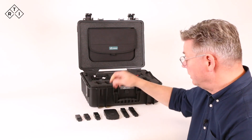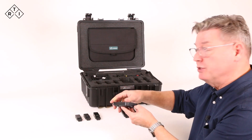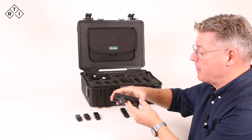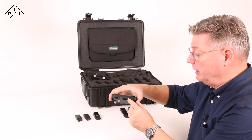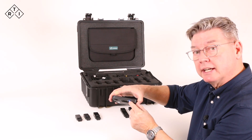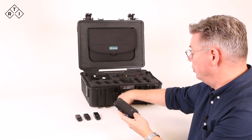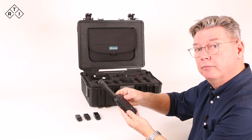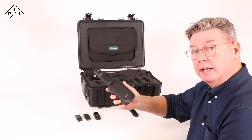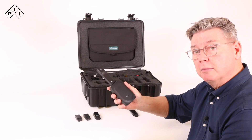To start measuring, we power up the base unit and wait for the solid green light indicating that the status is OK. The flashing blue indicates that Bluetooth is active, and we are good to go to connect a probe like so. We are now ready to measure with the Mako.